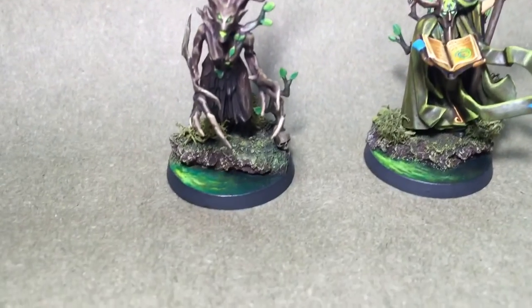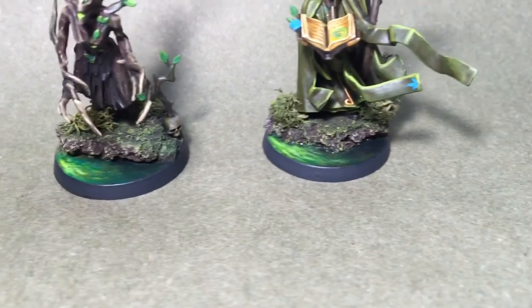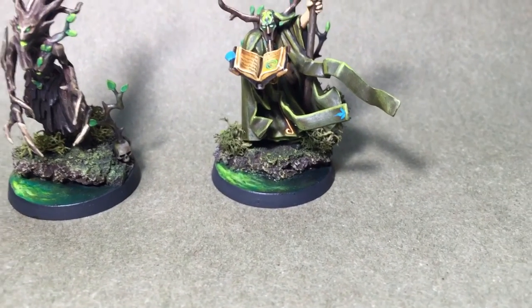We did some really cool specialty basing on these. Turned out great.